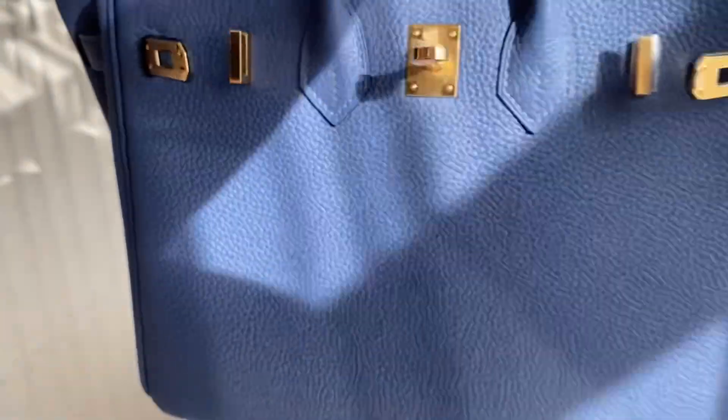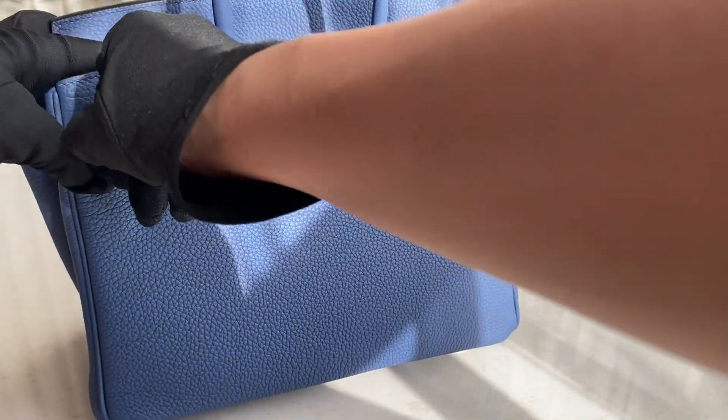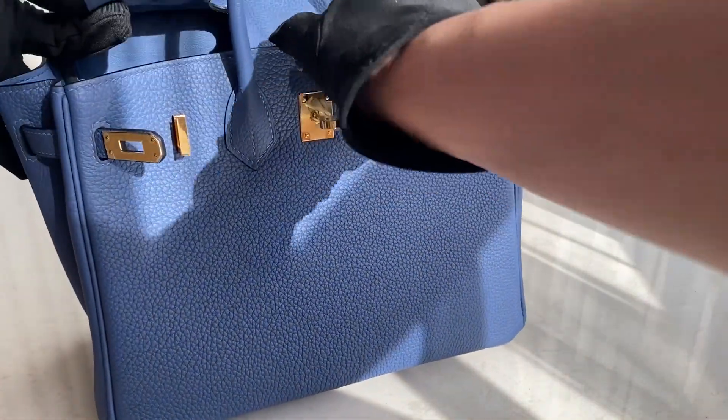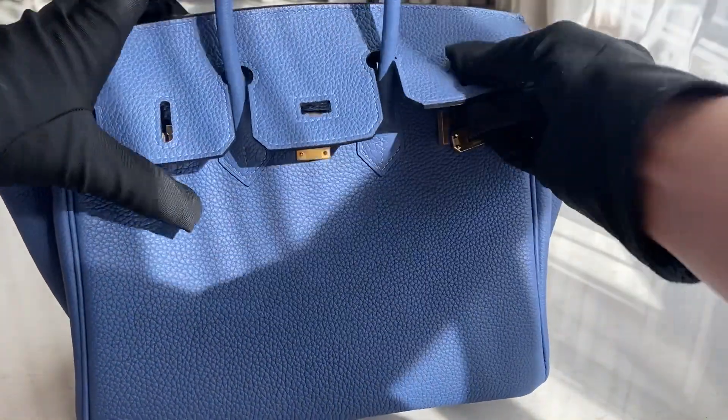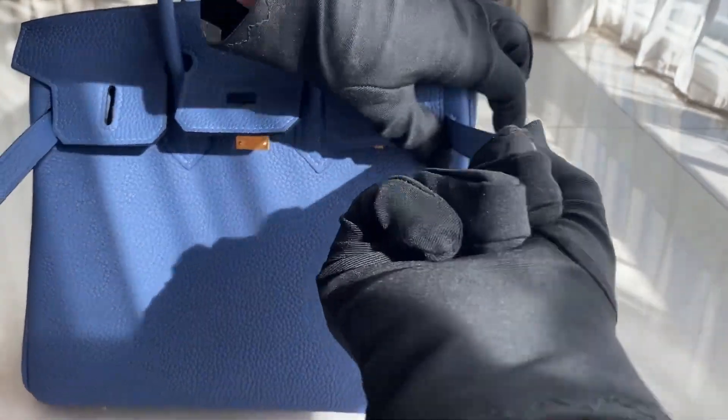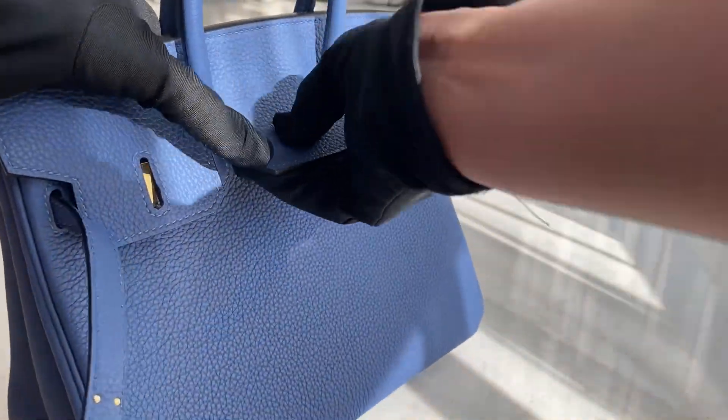It's a Lisa — this one is a Lisa. If you want this one, you can order it; we have it already stocked right now. If you want another color or another hardware color, you can order it. We also have other colors already stocked if you want, and you can choose from our already stocked items.